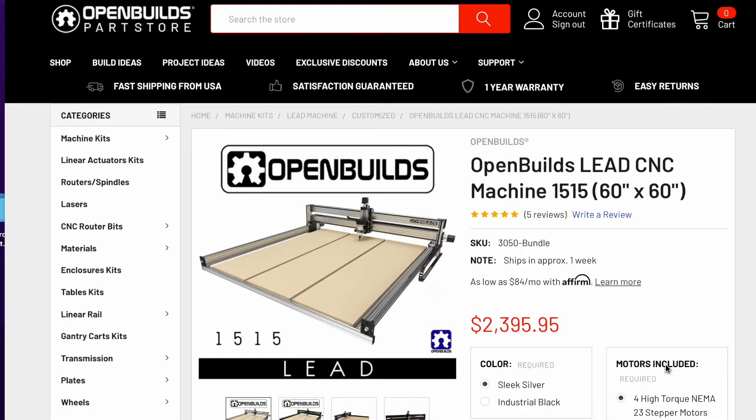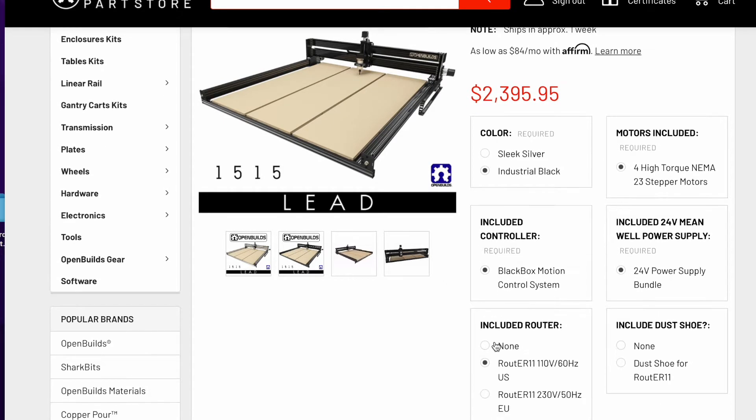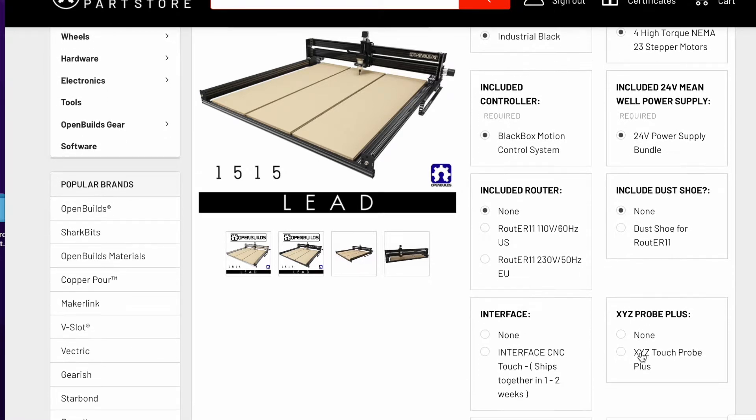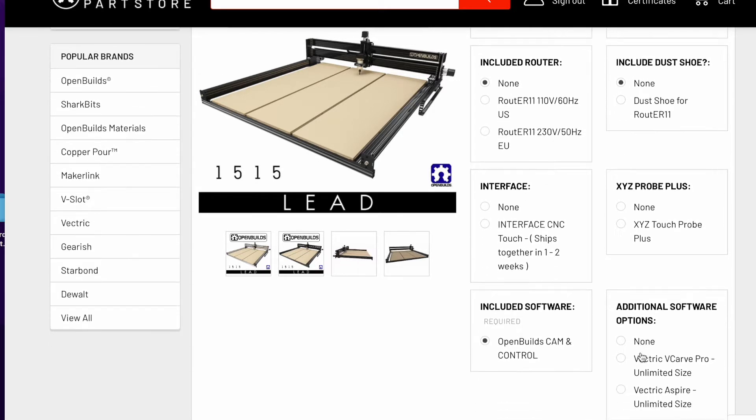I purchased the 1515 machine kit in industrial black. I added four high torque NEMA 23 stepper motors, the black box motion control system, and power supply. I went with none of their router options or their dust shoes. I plan to use this machine as a plasma table, so some of these accessories, including the X, Y, and Z probe, just were not needed for my project.